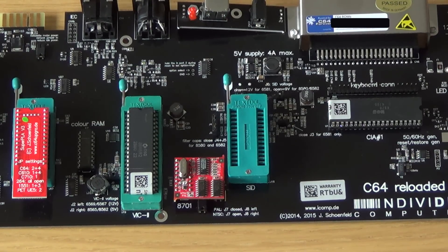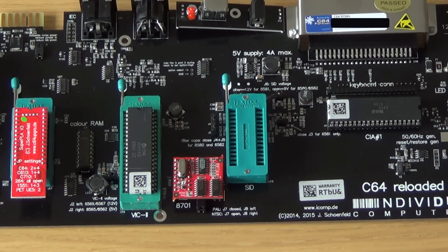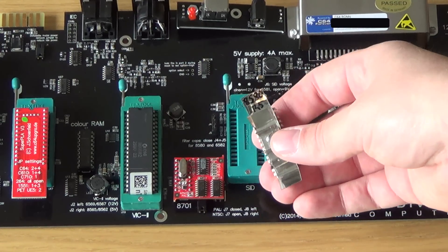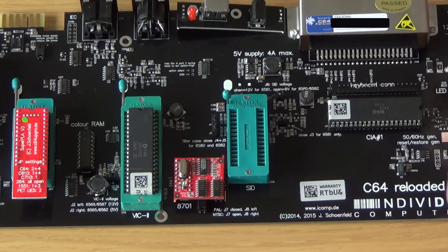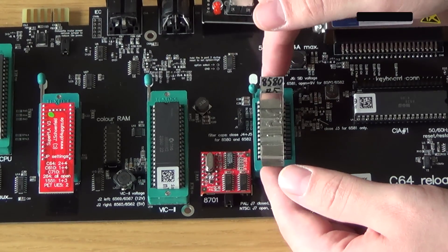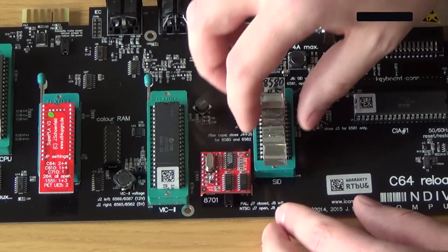Now it's time to install and replace a chip. I'm gonna start with the SID chip. I have extracted a SID chip from one of my other Commodore 64s. This is an 8580 revision 5. These ZIF sockets are very easy - just release it, pull the lever up, let the chip drop down here. You can see it's very loose. This is about the middle right there, then you just pull the lever down, and that's it - it's in place. That's very nice.